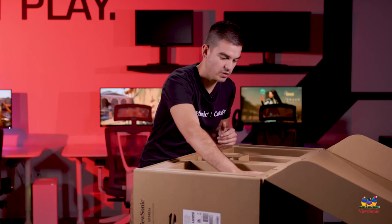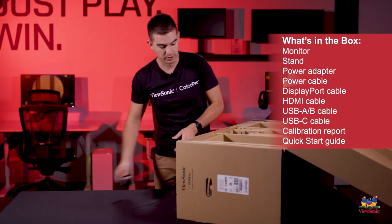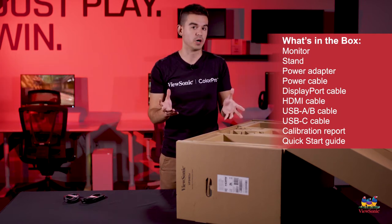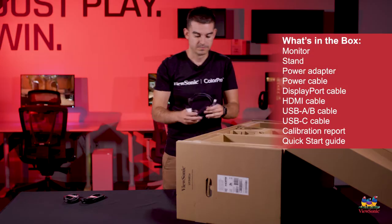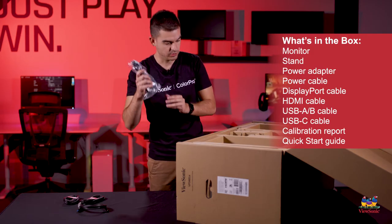As we get open here, we have some of the cables. We've got a DisplayPort to DisplayPort cable and an HDMI cable — those being the two most popular digital connection ports, which should cover you for most monitor types. We also have a USB cable and of course a power cable.